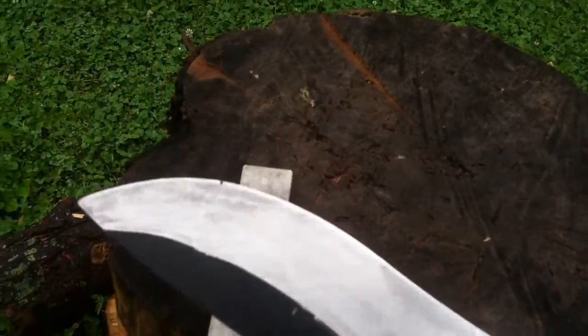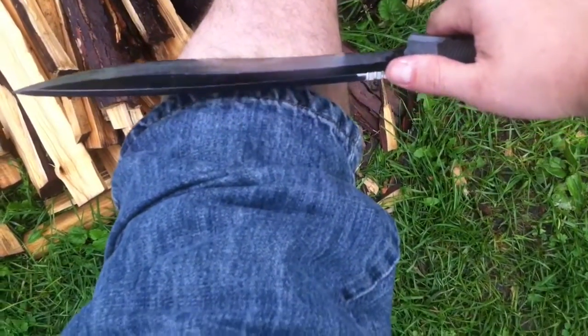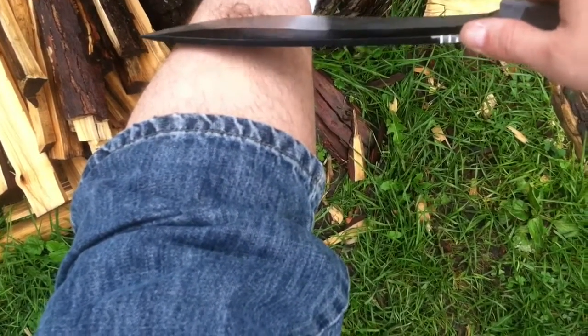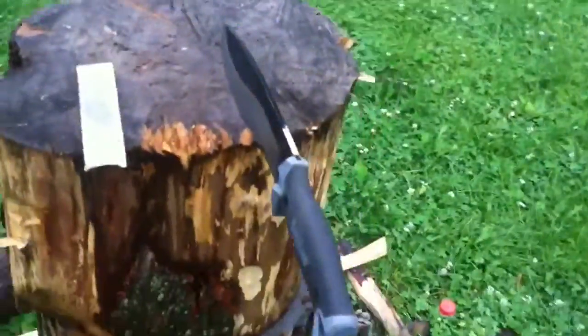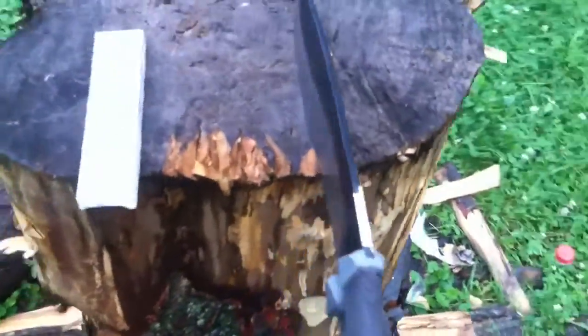I just ran the blade across the porcelain ten times on each side. Watch this — just shaving the hair right off my leg. And that's from almost a quarter-inch blade, three-sixteenths or so.